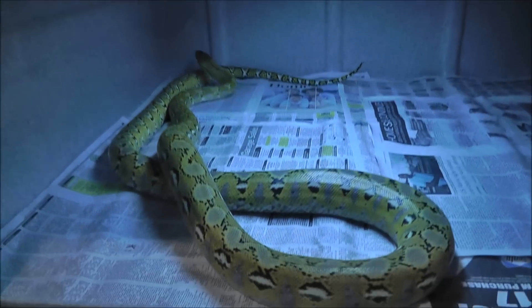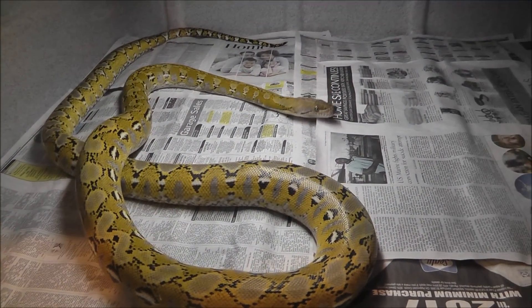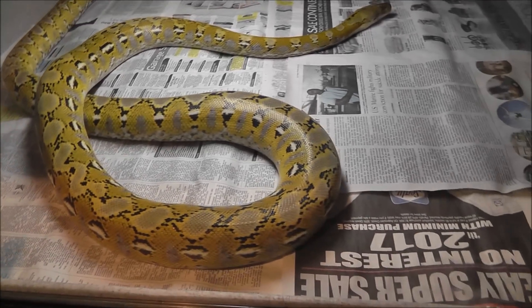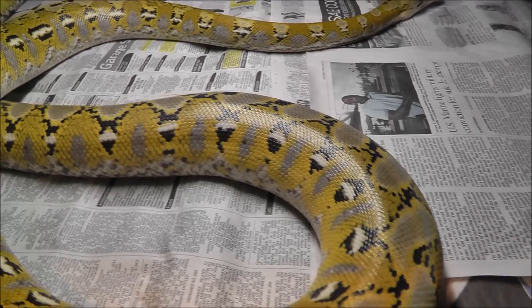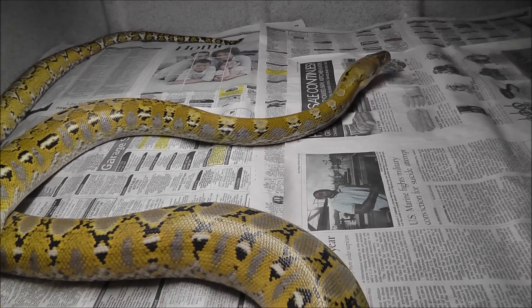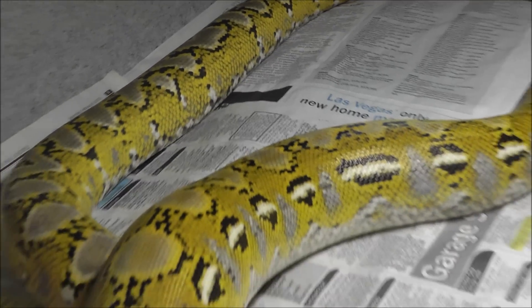I got my platinum ball python in there. She'll have another light back there on the vents — I got another light to put on that, so it'll be better lighting once I get that on. She just came out of shed; me and all my buddies were kind of helping her get some of her stuck shed off, but she is super nice looking — nice bright yellow.